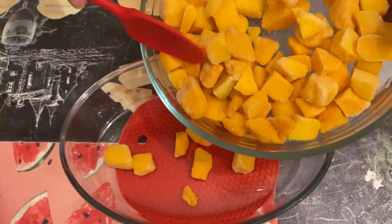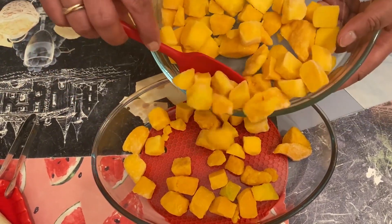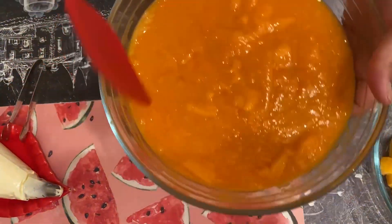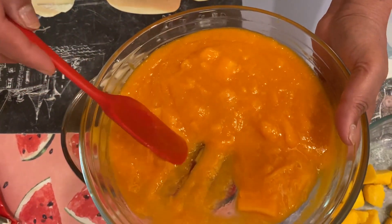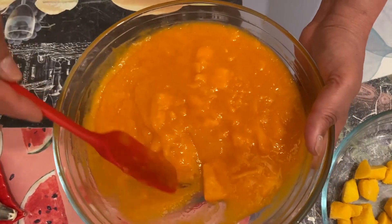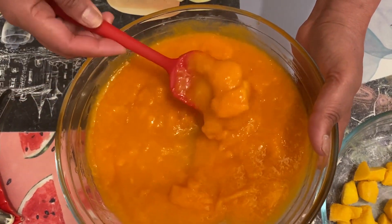It will be fun. First, I will add the mango cubes, then after this I will add a little sweet mixture. We've made a nice taste. We will add the other ingredients to this mixture as well.